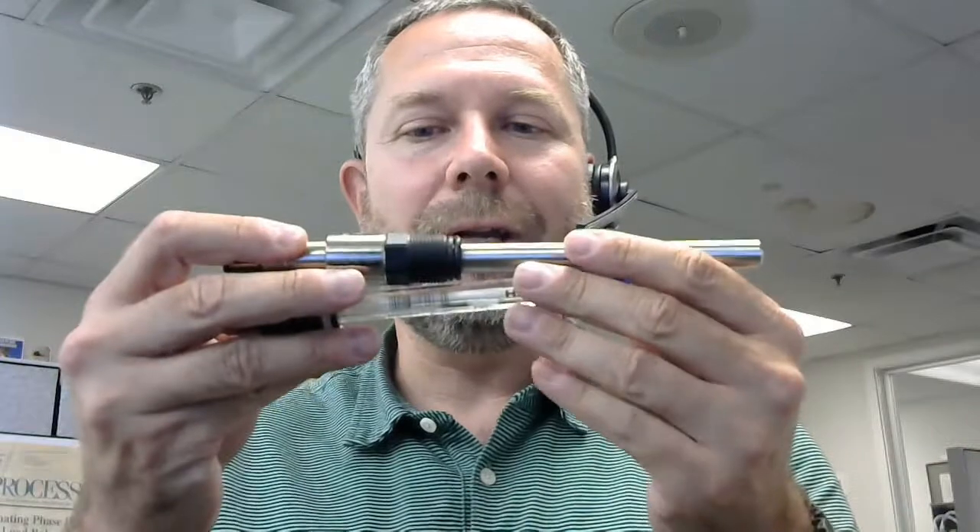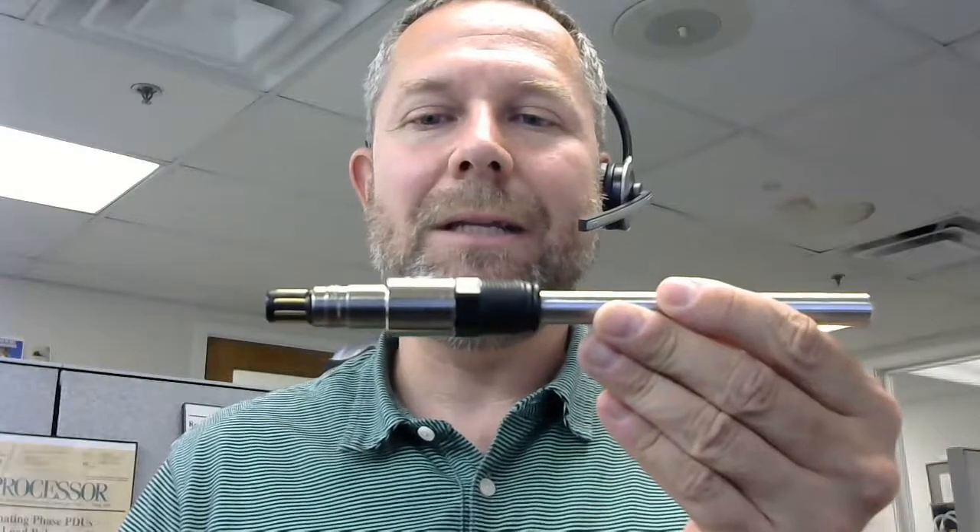Hello. In this video, we're going to take a little look at sensors, sensor connections, how they get installed, and how cables get attached to sensors. I've got a couple sensors right here, and let's take a look at the anatomy of the sensor.